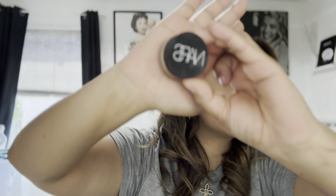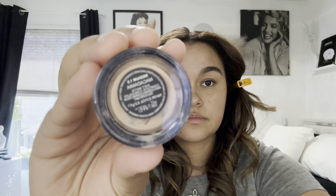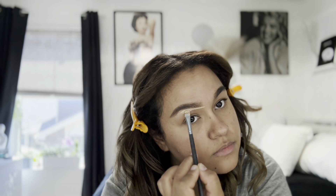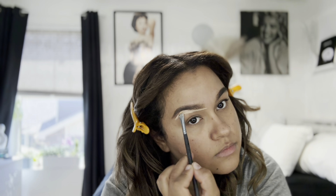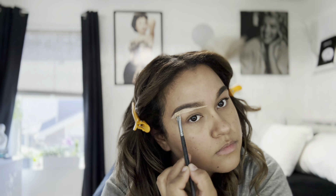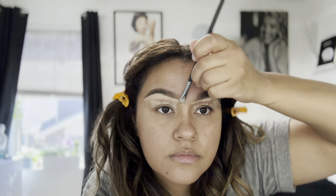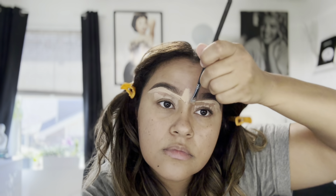Now I'm going to clean up my eyebrows using a pot concealer — this one is by NARS in the shade Macadamia. I also like to put the concealer on my eyelid because it acts as an eyeshadow primer. It helps cancel out any veins — the greens and blues — that pop out on my eyelids, so I basically use this as an eyeshadow primer as well.